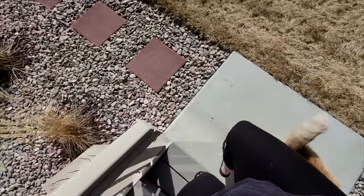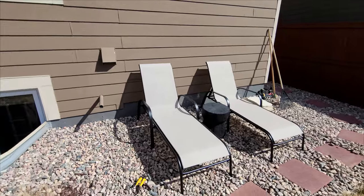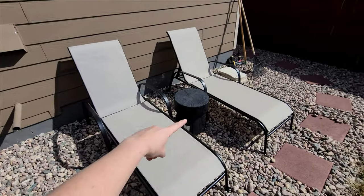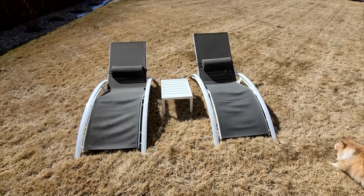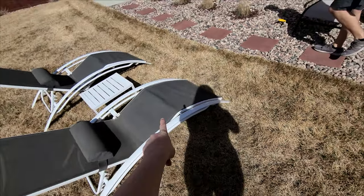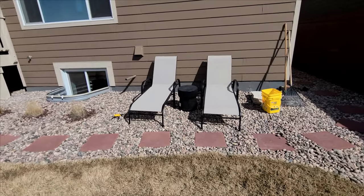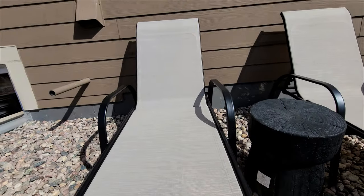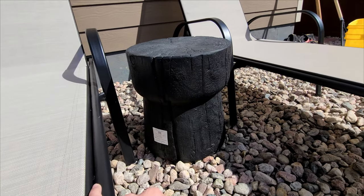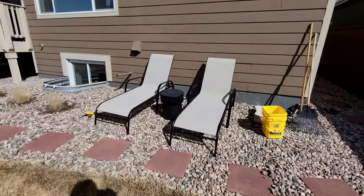We have another area in our yard where we have some lounge chairs because in the afternoon we get a ton of sun on the back of our house and I love laying out here. So I just went and bought these two new lounge chairs. Our old ones were rounded and didn't adjust, so if I ever wanted to lay on my stomach, I couldn't. These new ones are from At Home — a light color with black. And then I got this really cute stump accent outdoor table, also from Target. It's just a nice little area to lay out in.